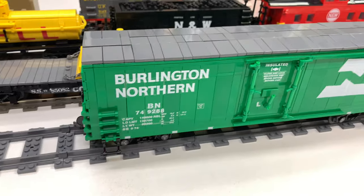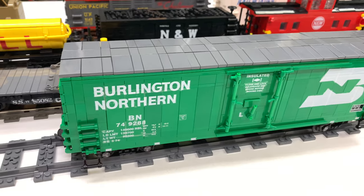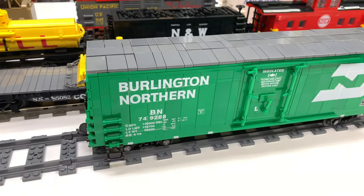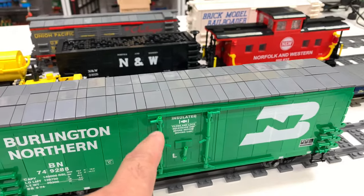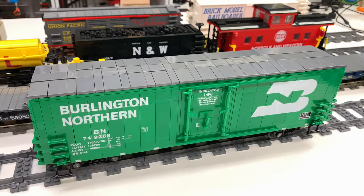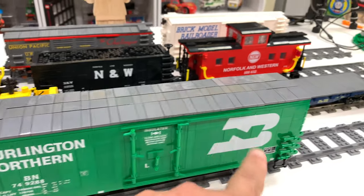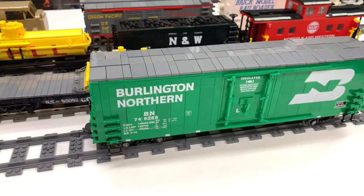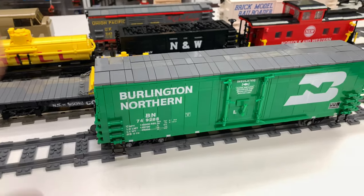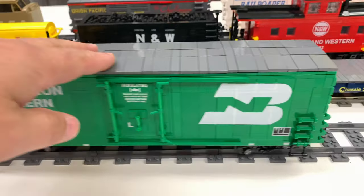You can purchase these from BrickModelRailroader.com. You have to acquire the parts, and this one was a little tricky to acquire. They did come with some of the green hoses in the kit when I got the stickers — the decals for the Burlington Northern model. You can get different roads, you can build different colors, but the Burlington Northern is one I always wanted to build.